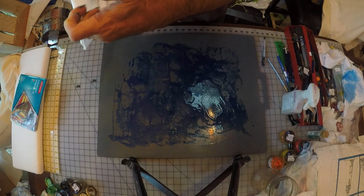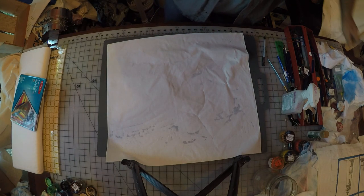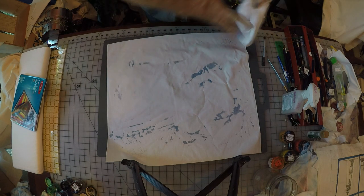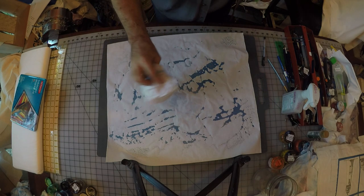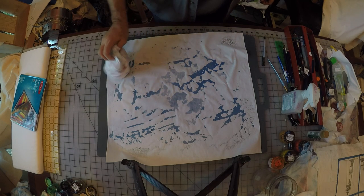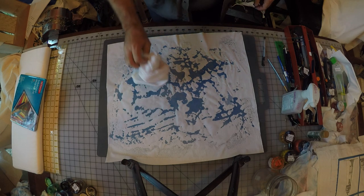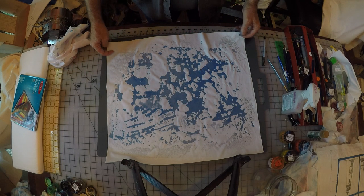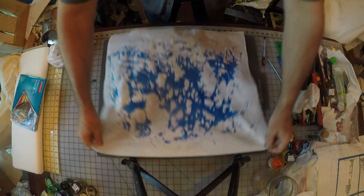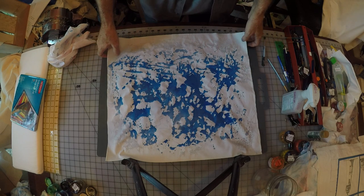I'm going to take my dry piece of fabric and simply drop it into the surface — you can see it starting to soak up some of the water. I'll take a cloth and just tap it down a little bit to pick up some extra ink. When you're satisfied, pick it up. You'll see a very nice pattern starting.